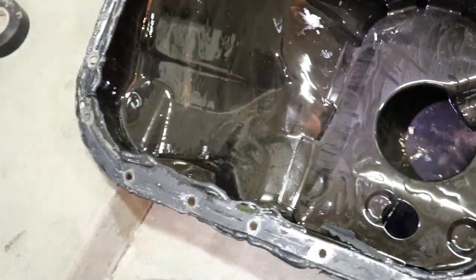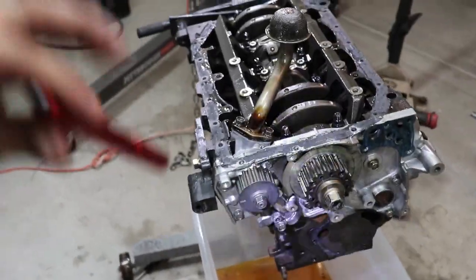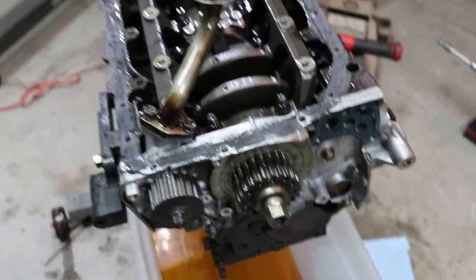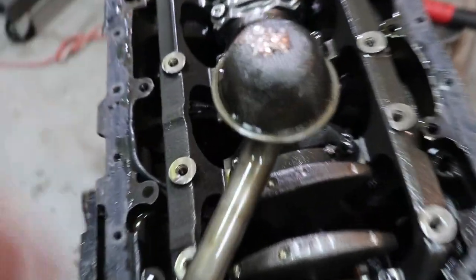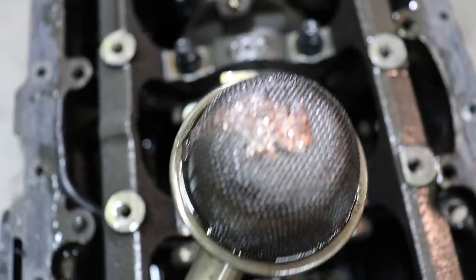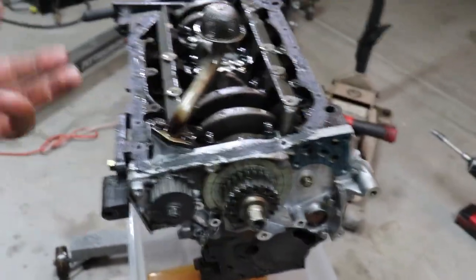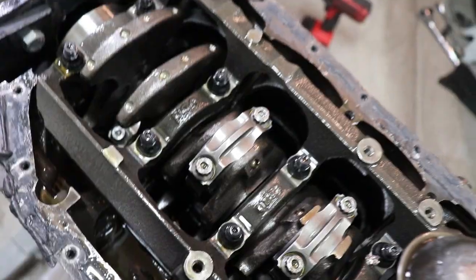More metal — it's everywhere, it's throughout this entire motor. It's a good thing we're going to be hot tanking this entire thing. We're going to be replacing the oil pump because obviously it doesn't spin anymore. It's a good possibility that a lot of metal shavings like that got all inside the gears of the oil pump and that's why it seized up. No worries because we're going to be fixing all of this correctly.